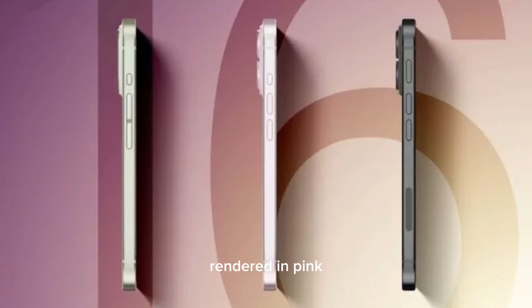The second iPhone rendered in pink includes an action button but separates the volume rocker into two buttons. The third iPhone rendered in midnight black features a bigger action button and a new capture button. The action button is expected to be capacitive, and this design is expected to be what Apple will go ahead with in the future.